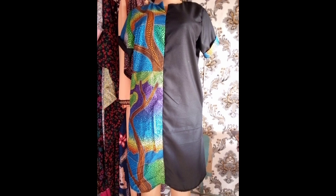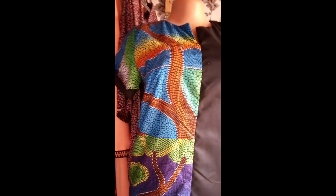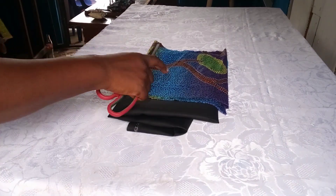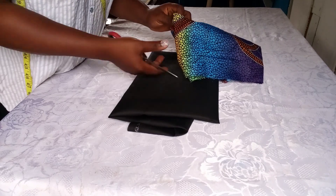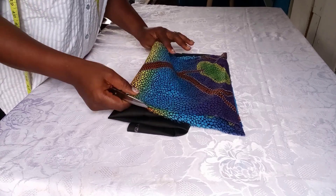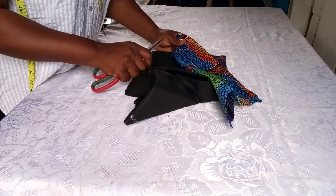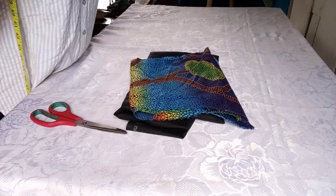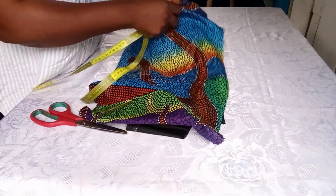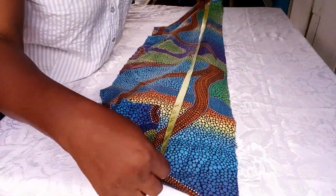Welcome back to my YouTube channel. Today I'll be working on this lovely gown — it's a two-patterned gown. I have made a longer version of this before in a previous video. I have the Ankara fabric measured at 12 inches by 39 inches. The 39 inches will serve as the gown length, and the 12 inches is for the breadth. 12 inches is okay because the person's bust is just 36.